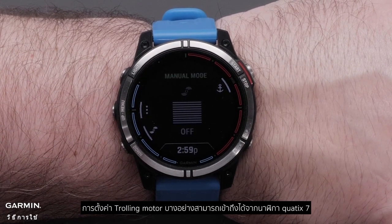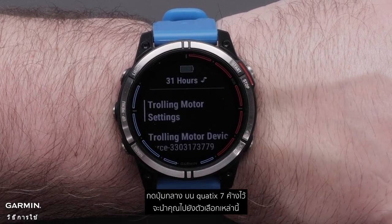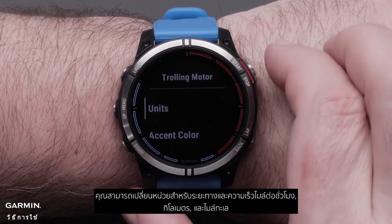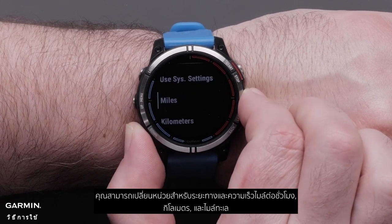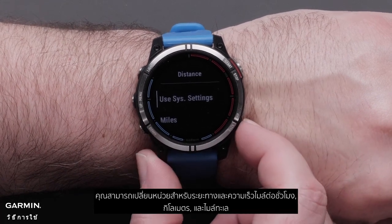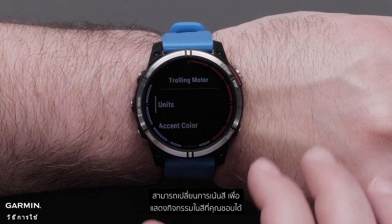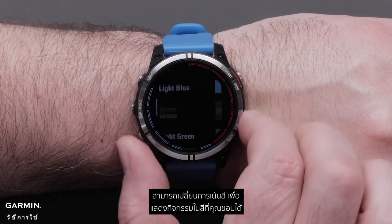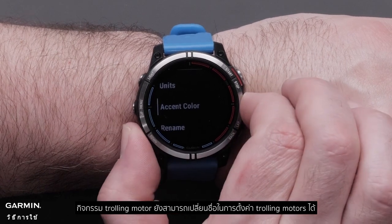Some trolling motor settings can be accessed from the Quad X7 watch. Pressing and holding the middle button on the Quad X7 will navigate you to these options. You can change units for distance and speed: miles per hour, kilometers, and nautical miles. Accent color can be changed to display the activities in certain colors to your liking. The trolling motor activity can also be renamed in the trolling motor settings.